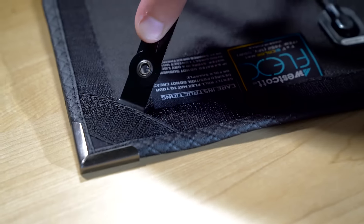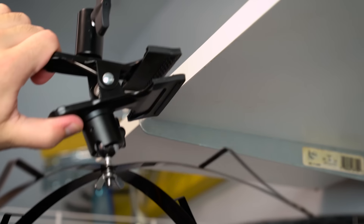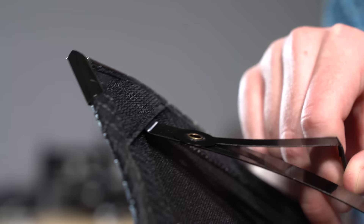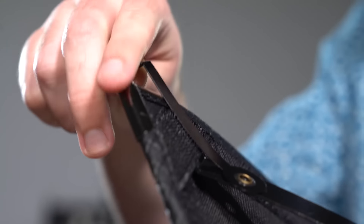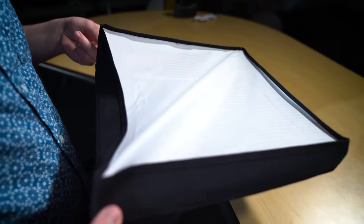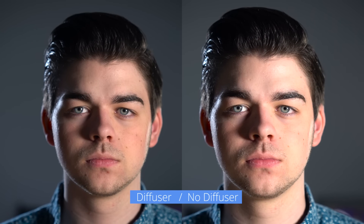And with the X-bracket mount, there are even more mounting options. Just clamp it onto a door or a ledge — just about anything you can clamp onto is now a light stand. Need some diffusion? Just slip the provided quarter-stop diffuser over the metal tabs on the X-bracket. This will take the edge off the hard light and soften our light up a bit.